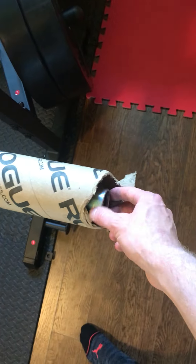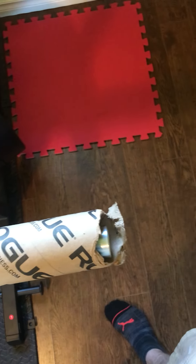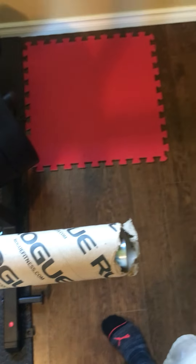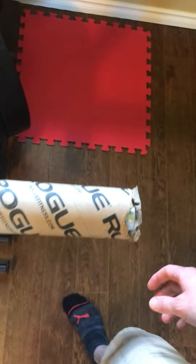Hey guys, today I'm gonna unbox the Rogue Ohio bar, the black and zinc sleeves. I cut off the end already just to save us some time, because I've seen some videos where it can take quite some time to get this off and open. So here we go, take it out of the box now.